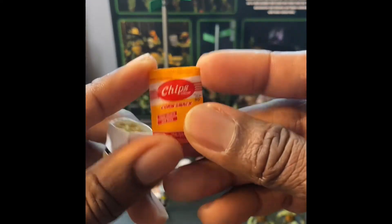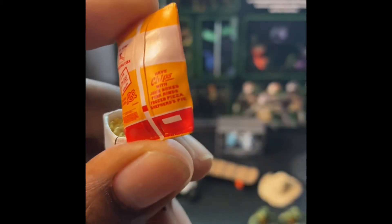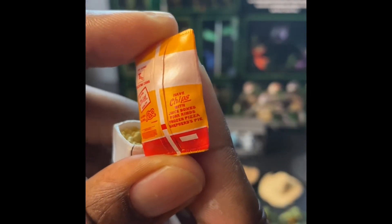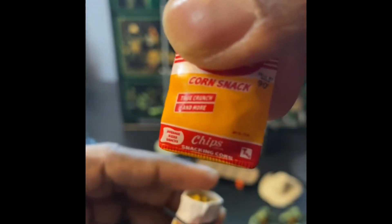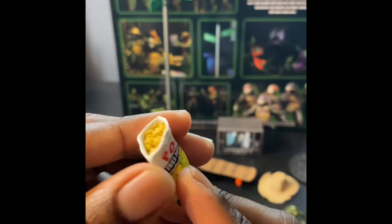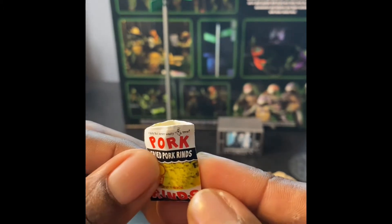Next we got the corn snacks. You can actually read what this says - juice boxes, pork rinds, frozen pizza, and shepherd's pie. The detail is incredible, and you can actually see the little pork rinds in there.